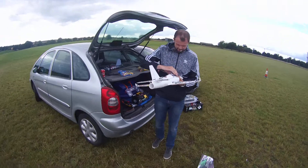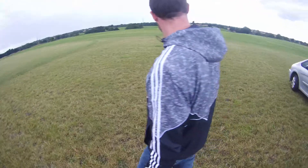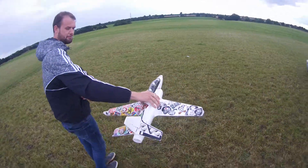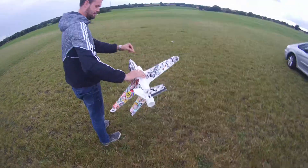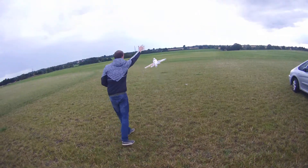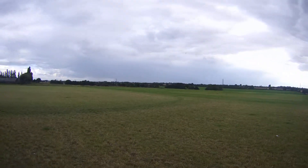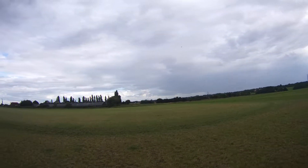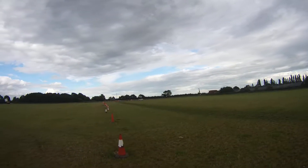Sounds balanced, doesn't it? It's got power! Alright. Better? A lot better! Well done. It's beautiful — don't worry about the sticks being off a little. Balanced now. Yeah, straight away — straight away.